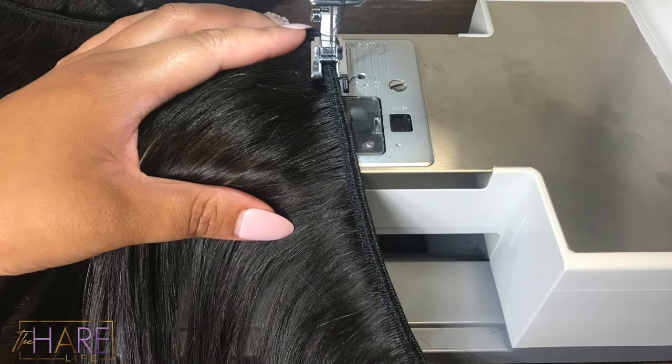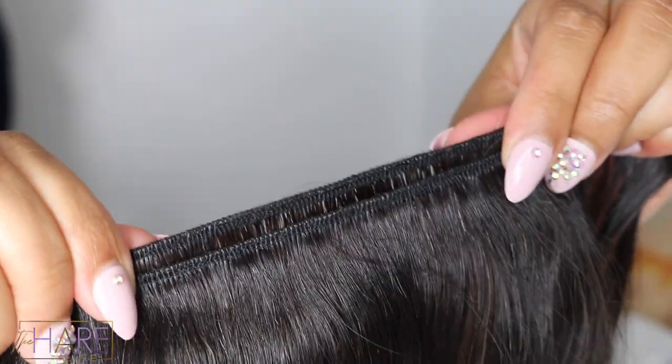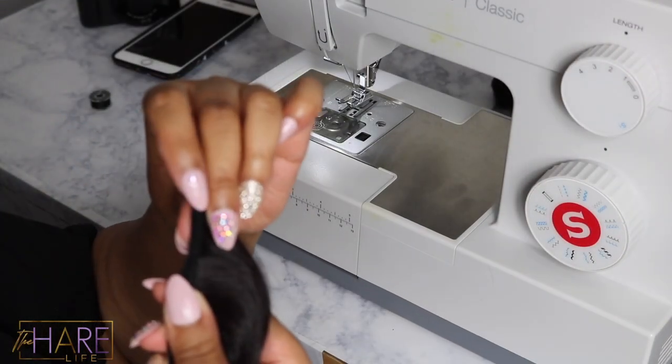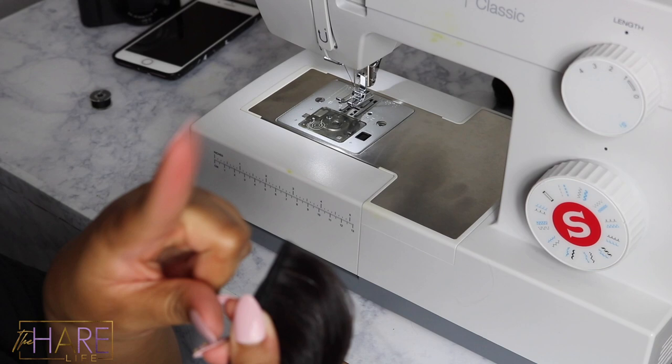Let's get started. We're going to jump right into this — I am stretching the tracks out, making sure that they are even. I'm going to show you how you want your tracks to lay inside of the machine. You do not want them stacked on top of each other, you don't want them too far apart — you want them parallel, nice and close. You do not want to start sewing at the very end of the track; you want to put that end past your presser foot.